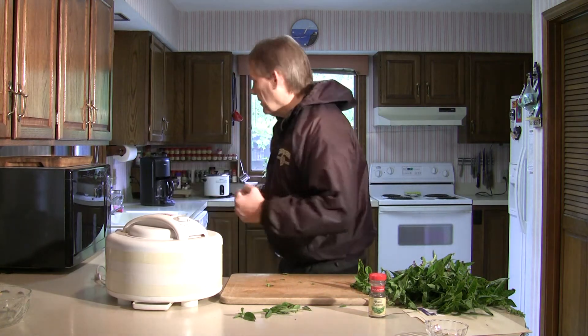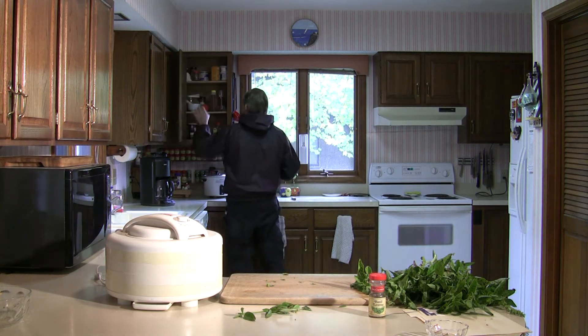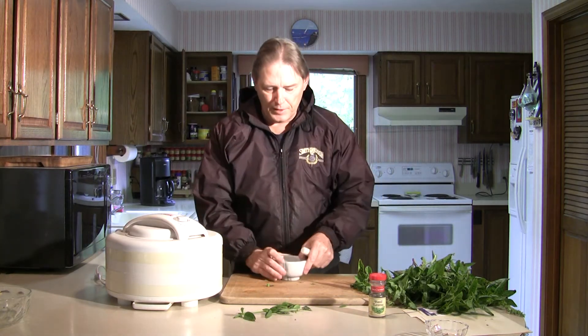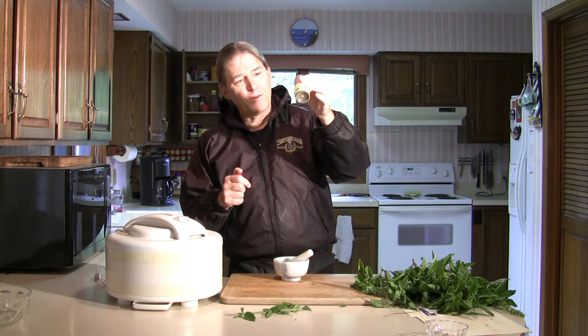I'll then take them and put them into a mortar and pestle — which I can never say that name right — it looks like this. The leaves will simply go into there, I crush them up lightly, and when I get done I end up with a nice finely ground dried basil herb that is ready for use in the kitchen.